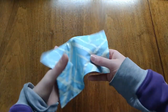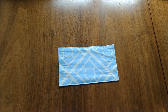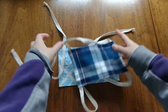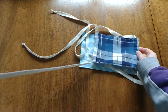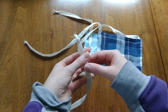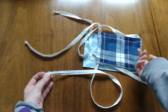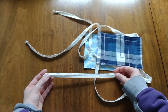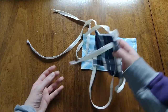Then all you do from there is stitch it down. So this is actually finished. What you'll do from here is either make ties, like this one has, or you can also insert elastic. If you make ties, I recommend making them 36 inches long and just serging them if you can and tying the ends. Or if you don't have a serger, you can make strips of fabric, sew them closed, and turn them right side out, which takes a little bit longer, but that's probably the best option if you don't have a serger.